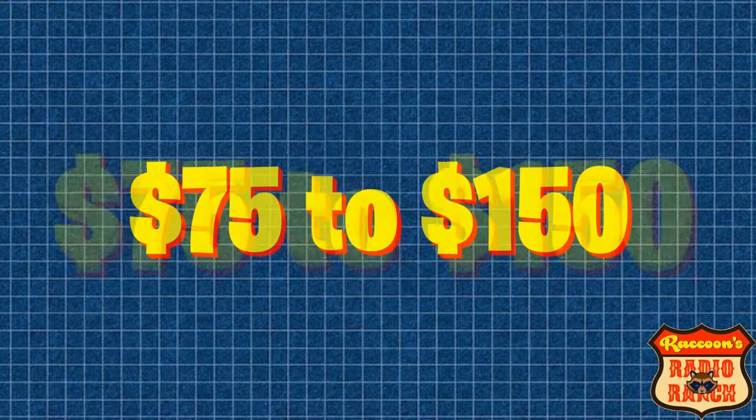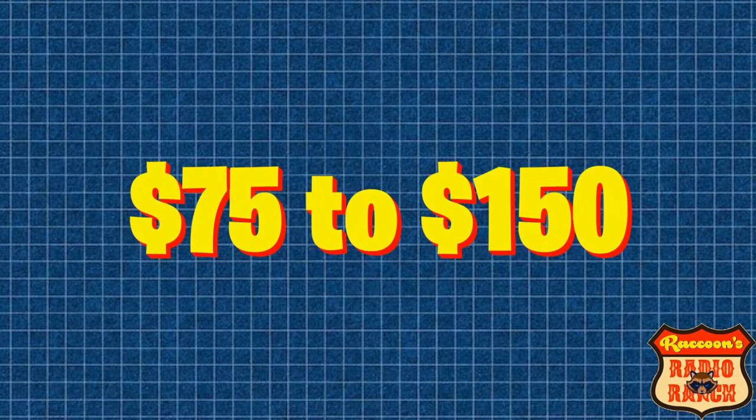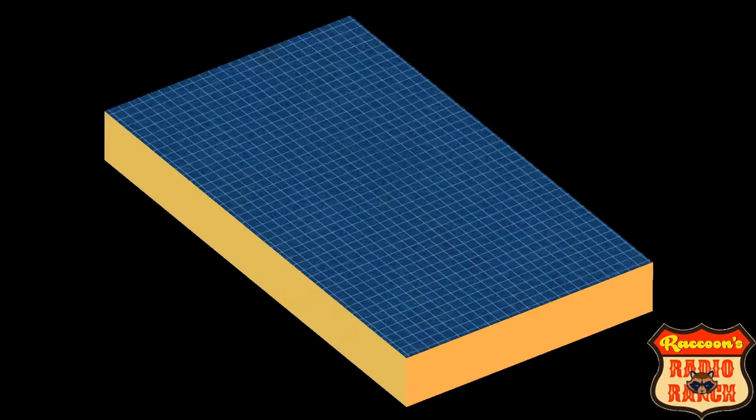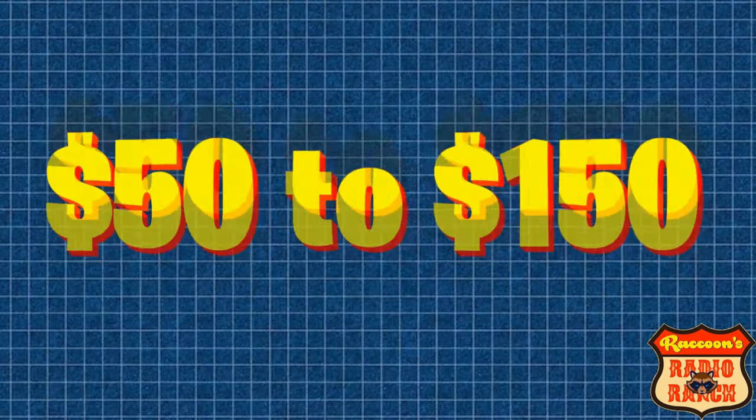The next mic I'm going to tell you about is the Turner SSB Plus 2, which is another classic mic that has great sounding audio. The cost of these mics are all over the place, ranging from $50 to $150.